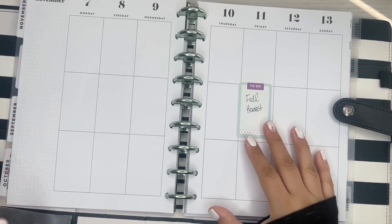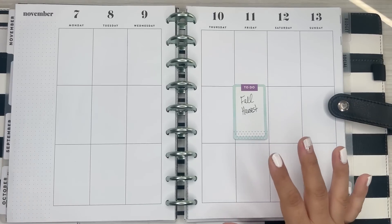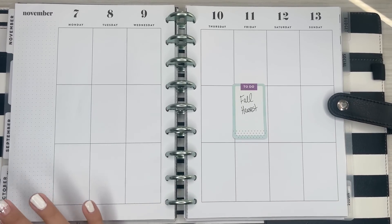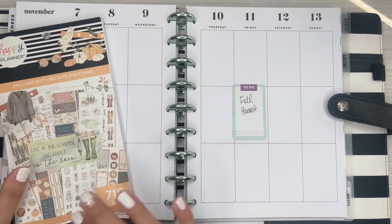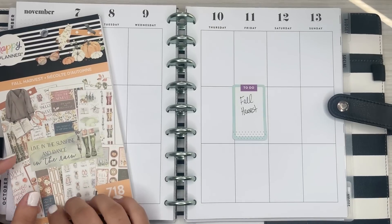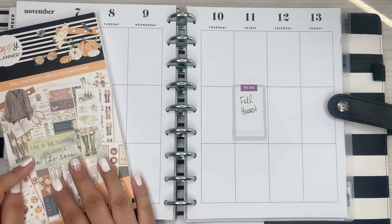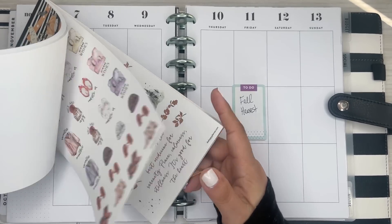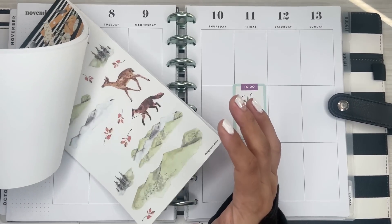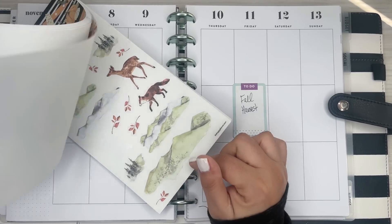Hi everyone, it's Desiree. Welcome back to my channel. Thanks for joining me for another video. Today I'm going to be decorating my Classic Happy Planner for the week of November 7th through the 13th. I'm going to use Fall Harvest. My favorite theme from this book is the animal scenes, so I'm going to do this one.